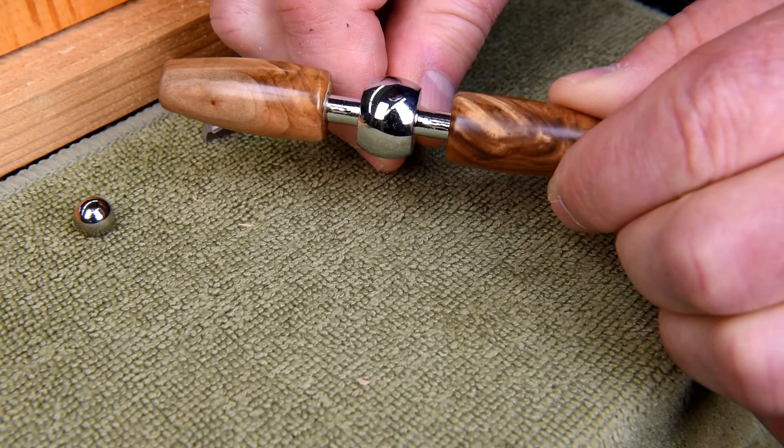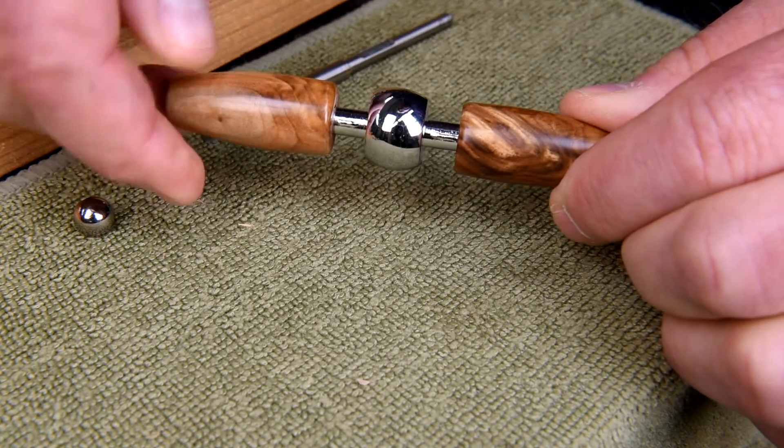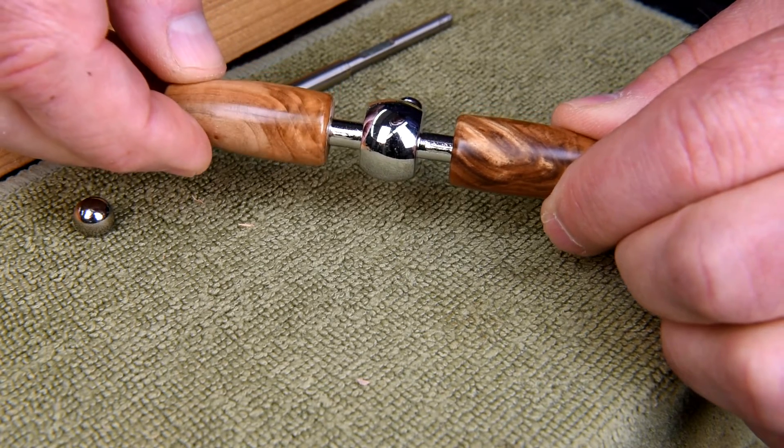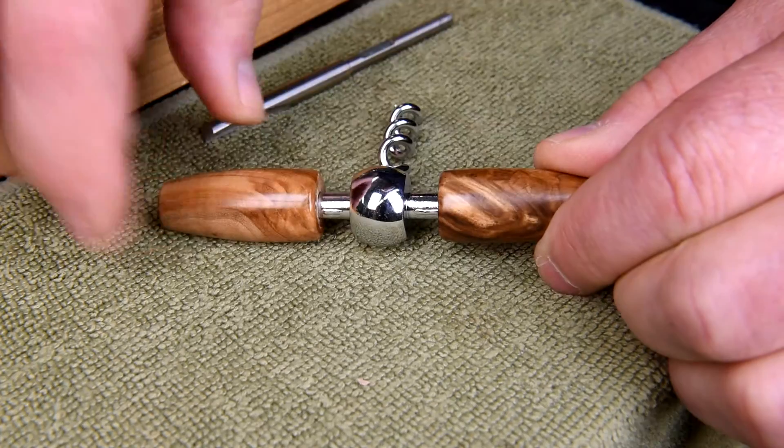One of those little handles is a lot darker than the other, so I want to get them rotated around so that's not so obvious. And now I think it's pressing time.